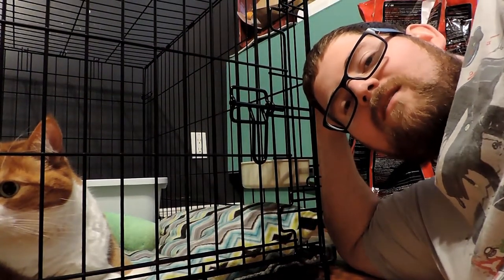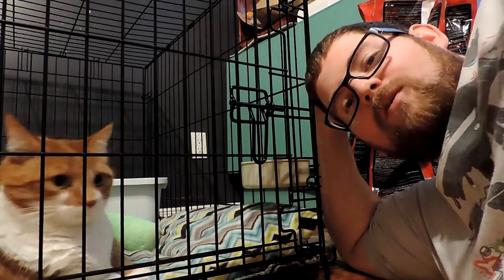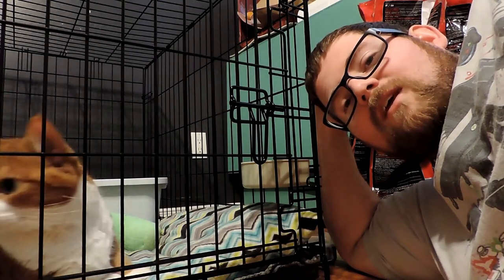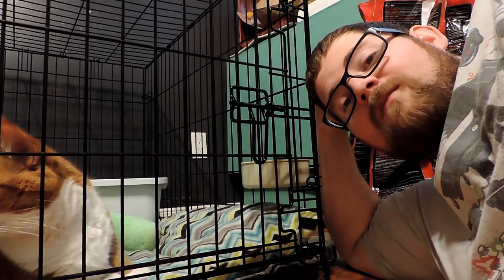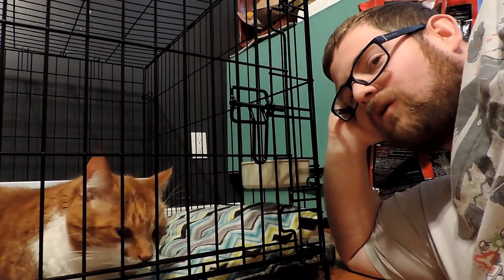Hey everybody, James here and I'm gonna apologize if the audio quality in this Make a Model Monday isn't fantastic. I'm shooting on location with my buddy Beau here and I'm having to use the mics that are built into the camera, so the audio quality isn't gonna be fantastic. So this is my cat Beau and he's not feeling too great.